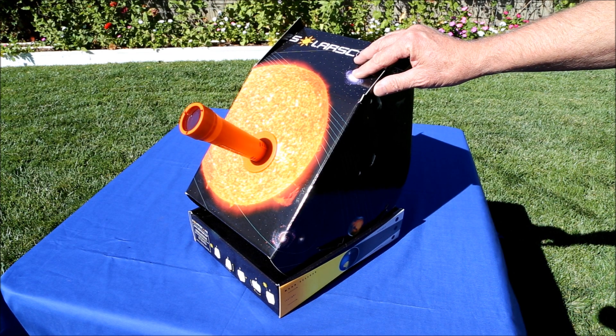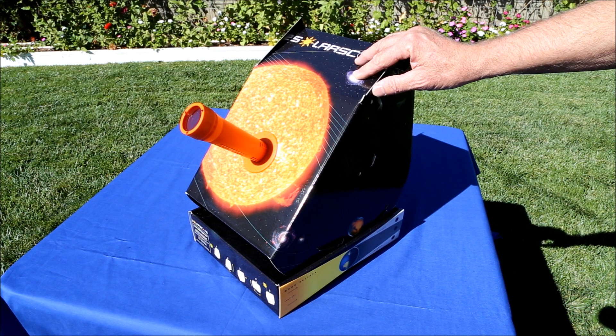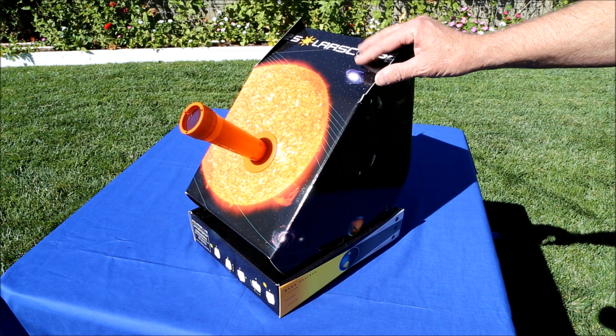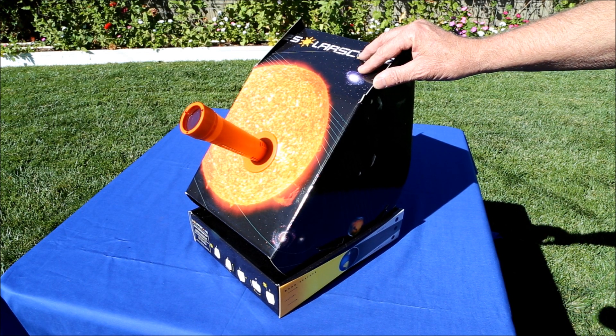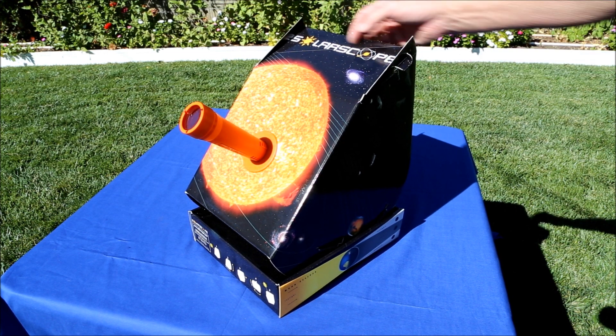For viewing sunspots, telescope-based systems are great, but they can run thousands of dollars. There is a cheaper alternative, and that is the SunSpotter, but even that's $500. I was looking for something a little bit cheaper and easier to use, and I found this — the SolarScope.